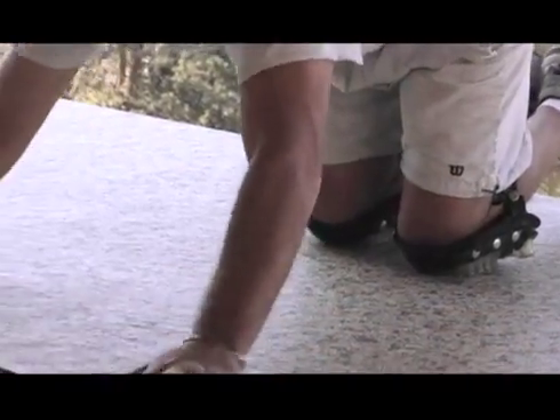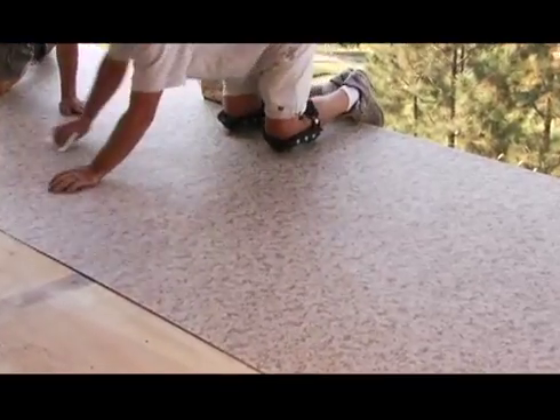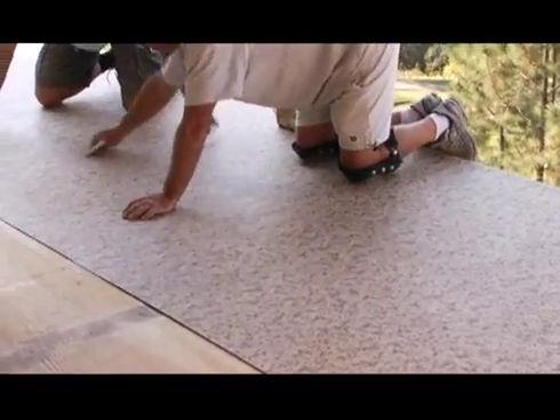First, one half of the substrate is covered with the adhesive. Then, while still wet, the membrane is rolled into the adhesive and all air bubbles are removed. Full contact is ensured by the use of flat spreaders or heavy rollers.